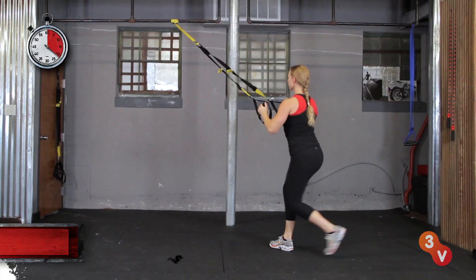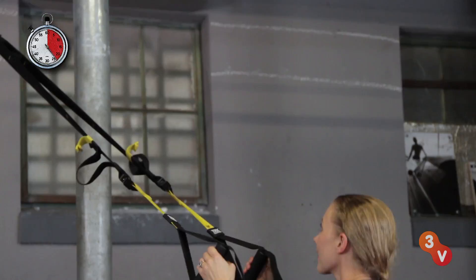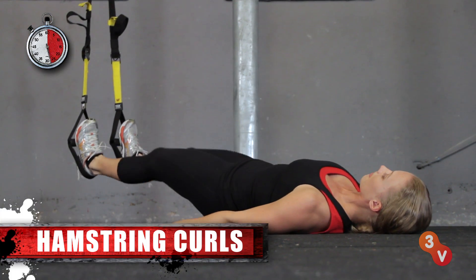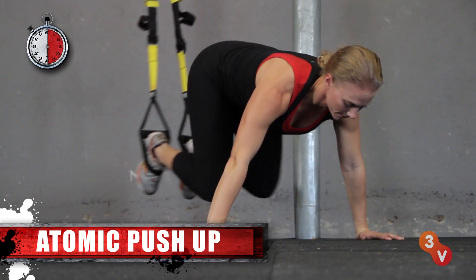Row for your back, cross back lunge — a great multi-planar move, squat jumps to increase your fat burn, ham curls for your posterior chain, and atomic push-up, which is a push-up with a crunch.